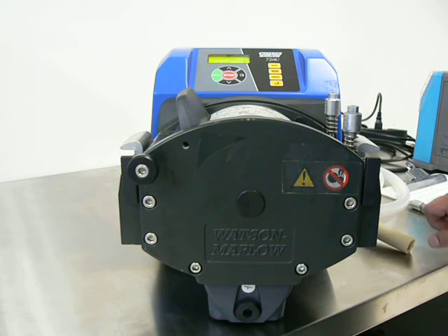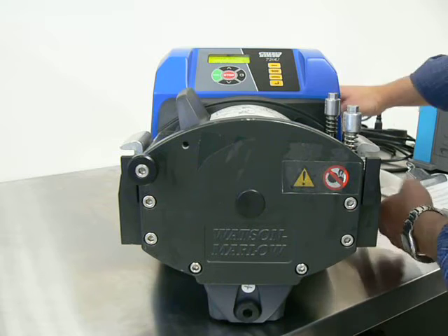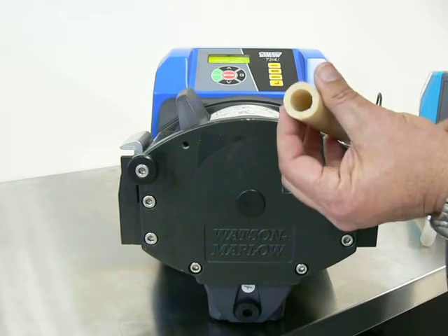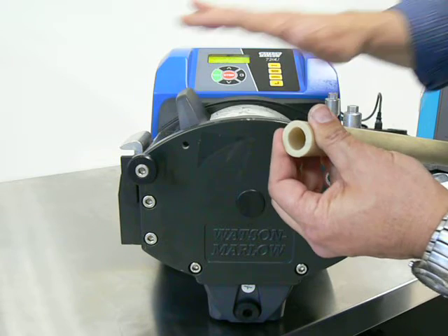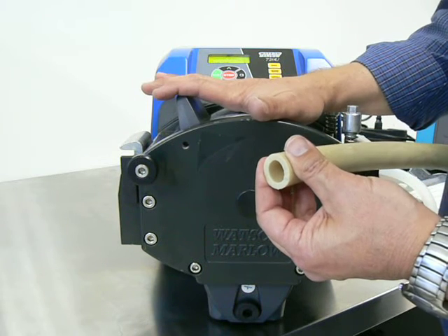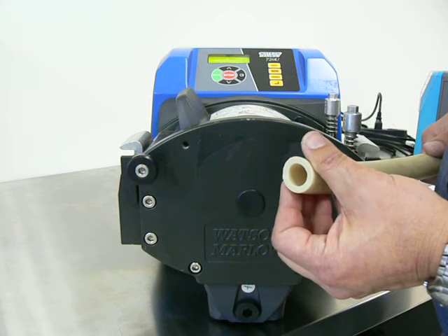Watson-Marlow pumps are designed primarily around tubing wall thickness. This is a little different. Each model is designed to work with a specific tubing wall thickness, independent of the inner diameter of the tubing. The pumps are designed to look for a particular wall thickness. This pump, the 720 and similar series, comes from the factory designed for 4.8mm wall thickness tubing.